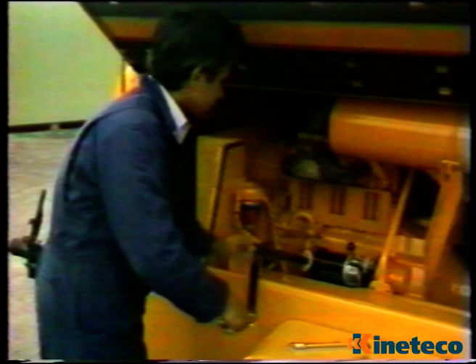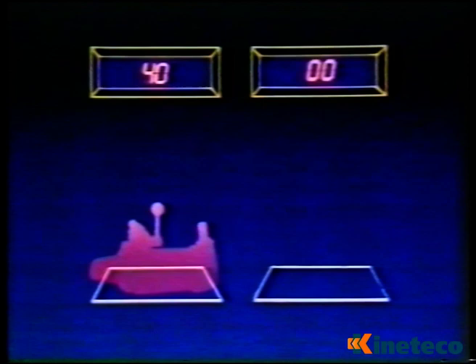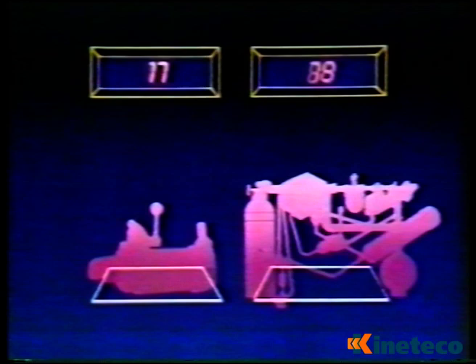The spring starter weighs less than 17 kilos. That's far less than the total weight of other electrical, air and hydraulic systems, which can easily exceed 45 kilograms.